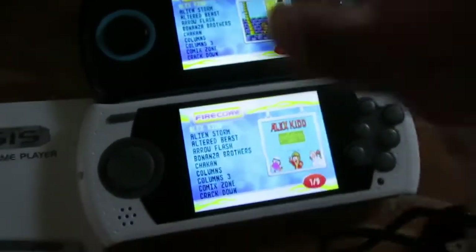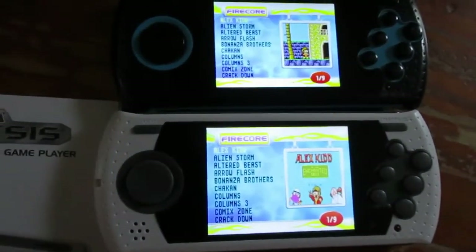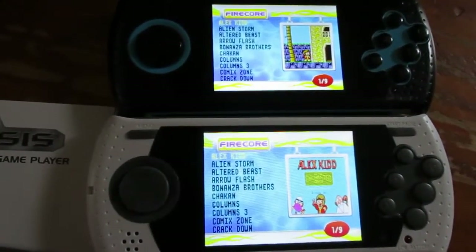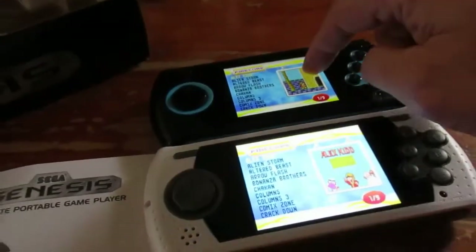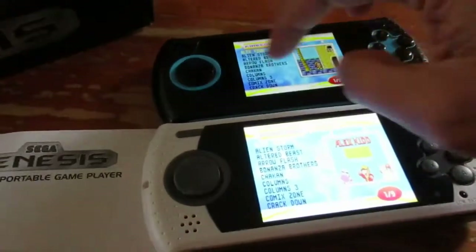The screen on the newer one is slightly larger and actually looks brighter. The first game on the older unit is Alex Kid, while this one up here has Street Fighter — so this is the Capcom version, so to speak.